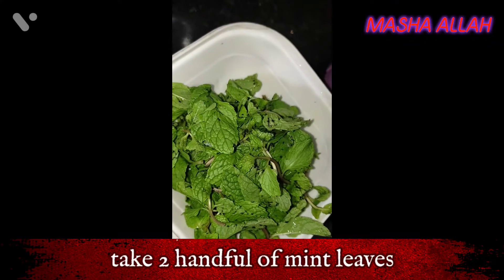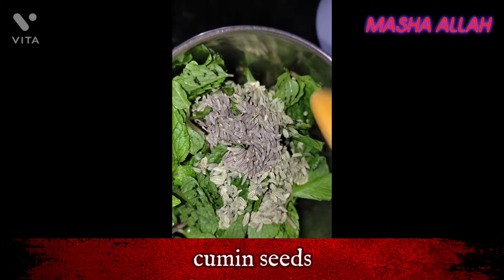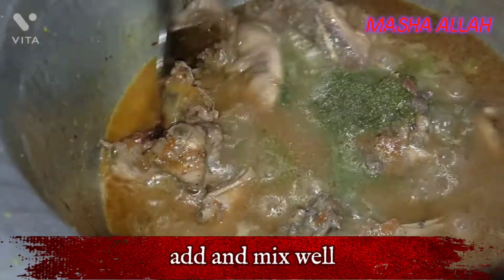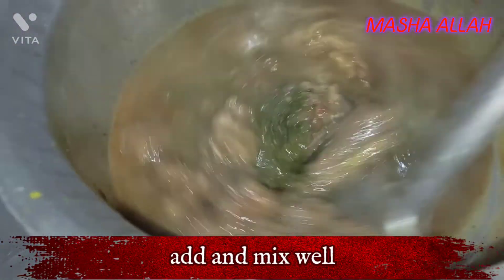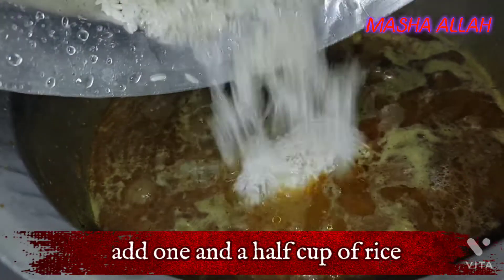Take 2 handfuls of mint leaves, fennel seeds, and cumin seeds. Make a fine paste. Add and mix well.